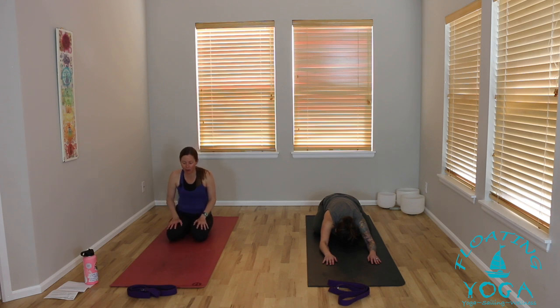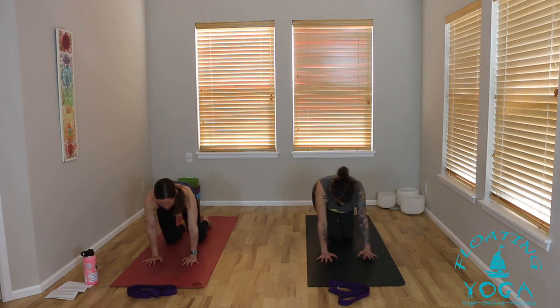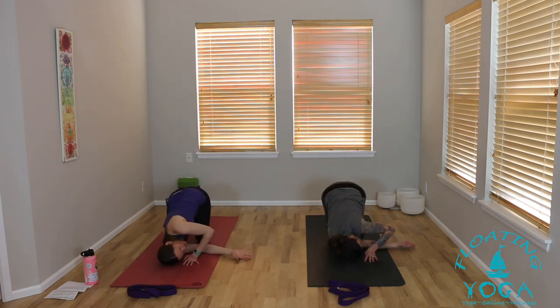Next inhale, lift to tabletop — hands and knees. We'll take this to a thread the needle pose. Right arm reaches out and up to the sky, roll your wrist. Exhale, thread to your left — drop your shoulder, your head down. You can keep your left hand by your face, stretch it forward, or wrap it behind your back for a little half bind. I always notice that my hips want to go super left on this side, so I think about drawing my right hip to the right. For an extra balance challenge, play with extending your left leg back behind you, off the ground or toes on the ground.